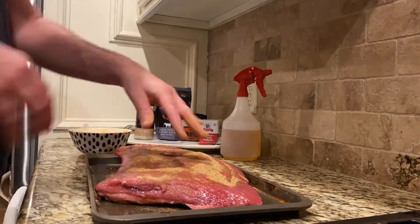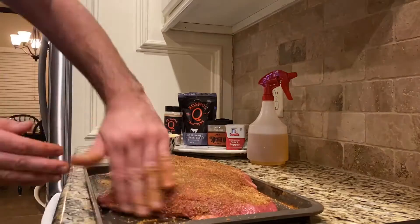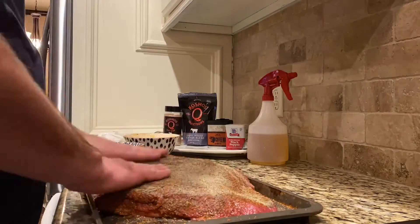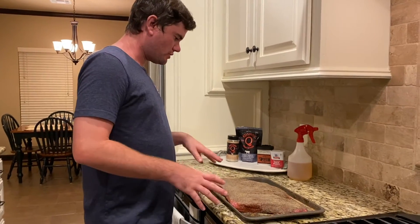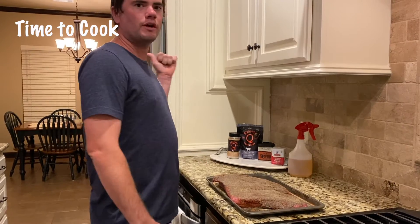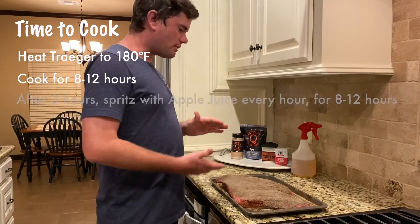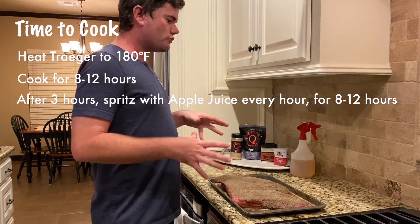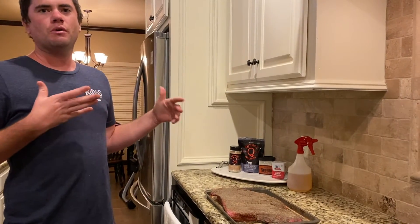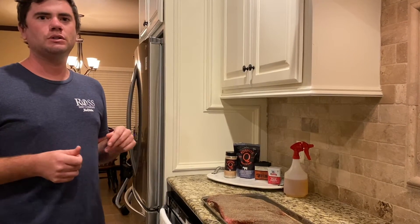I'm going to apply this to both sides of the brisket thoroughly. After that, I'm going to apply two tablespoons of black pepper to just the top to kind of finish the seasoning. We've got all the seasonings on it. The Traeger is heated up and it's at about 180 to 200 right now, so I'm going to go put it on. After the first three hours, you're supposed to spritz with apple juice every 30 minutes, but I'll spritz it probably every hour to hour and a half for the next 12 hours or so.